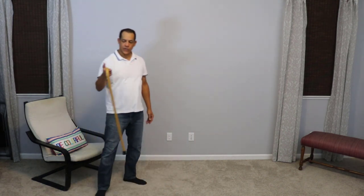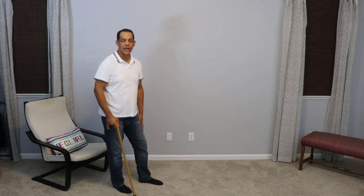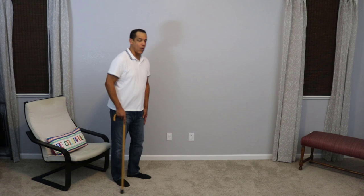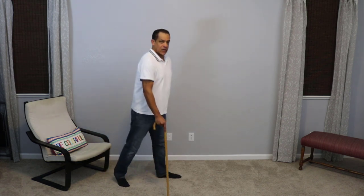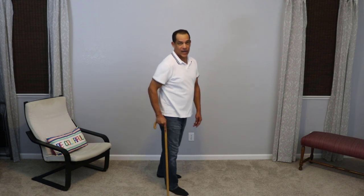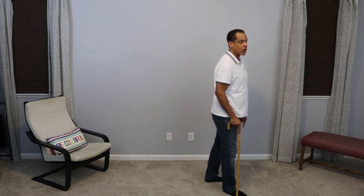So we don't want to use the cane on the same side as the bad knee. We want to use the cane on the opposite side. Assuming that my left knee is my bad knee — the one that hurts or the one that may give out — I want the cane to go out when my bad leg goes out.